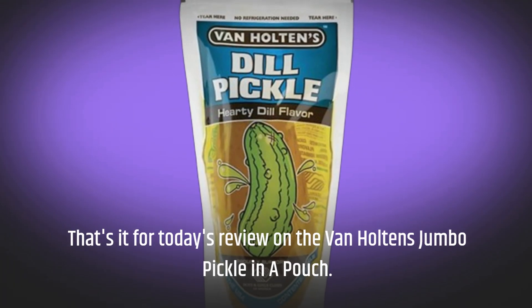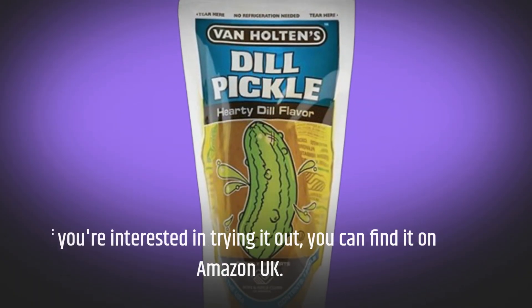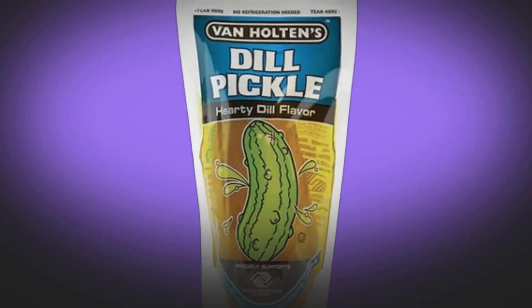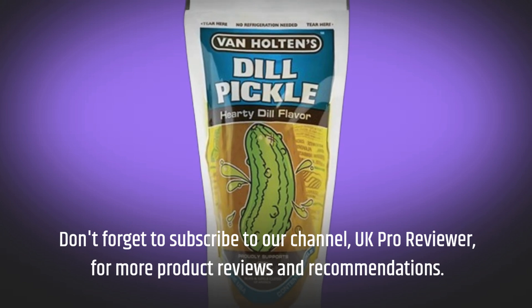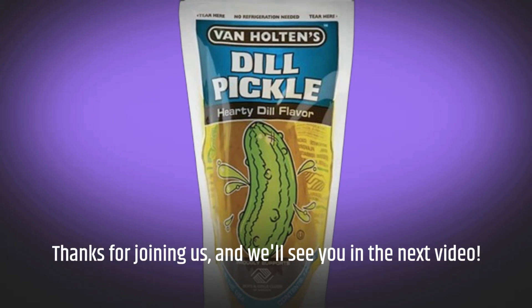That's it for today's review on the Van Halten's Jumbo Pickle in a Pouch. If you're interested in trying it out, you can find it on Amazon UK. Don't forget to subscribe to our channel, UK Pro Reviewer, for more product reviews and recommendations. Thanks for joining us, and we'll see you in the next video.